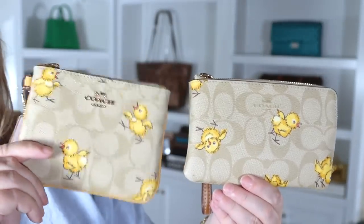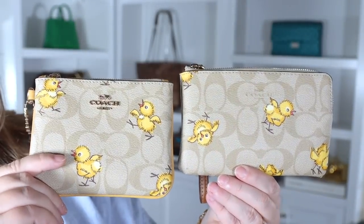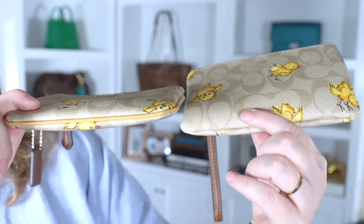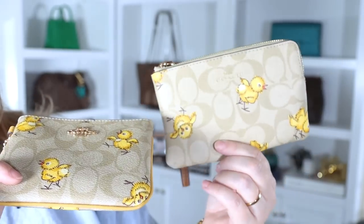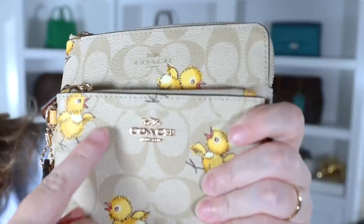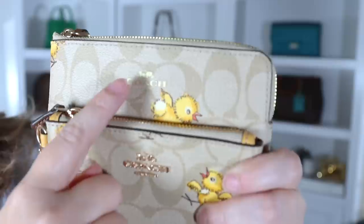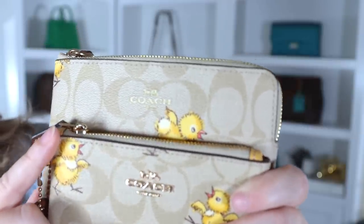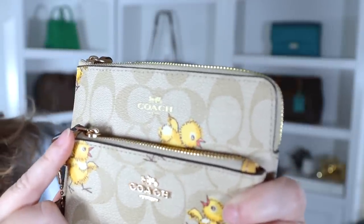The trio pouch is better quality in my opinion, for a couple of reasons. One, the trio pouch has piping — an extra detail that this wristlet doesn't have. Two, the trio pouch has the Coach emblem in raised metal, whereas on the wristlet it literally looks like a sticker when you look at it up close, which is not impressive.